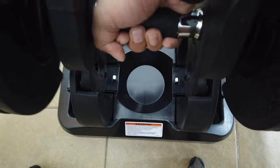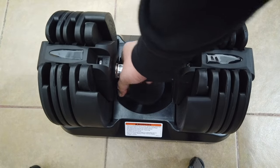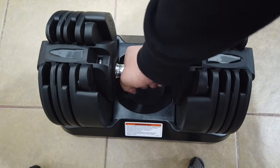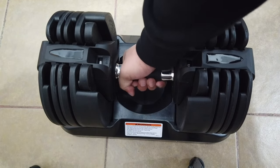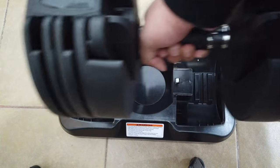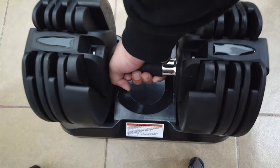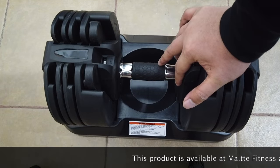It has to be sturdy because if not it will be dangerous — it might fall onto your feet. When you twist it again to 20 kg, that is the full limit of this dumbbell, meaning you have to lift it all the way. There you go — see, it's really nice. It's functional and pretty sturdy.